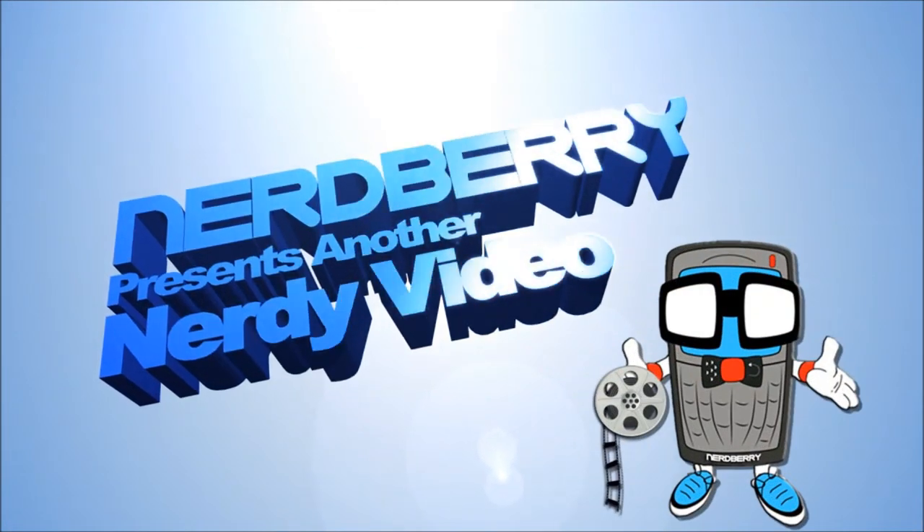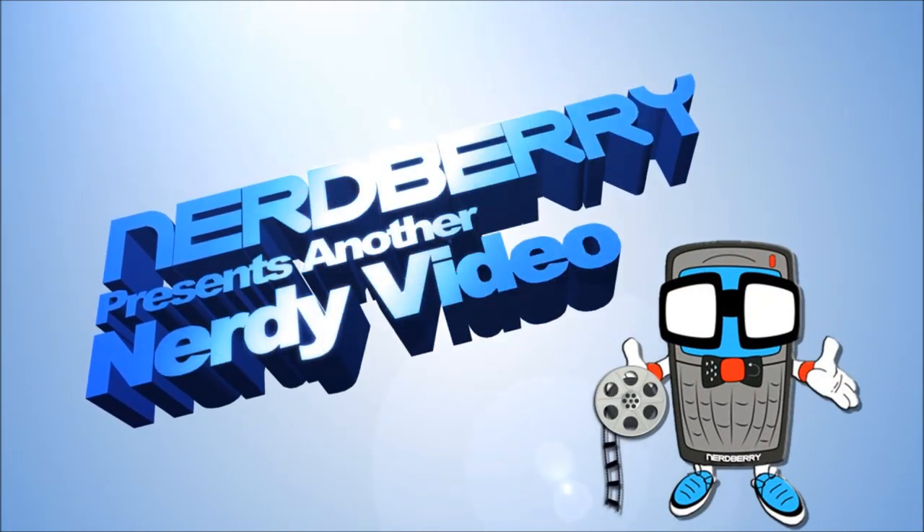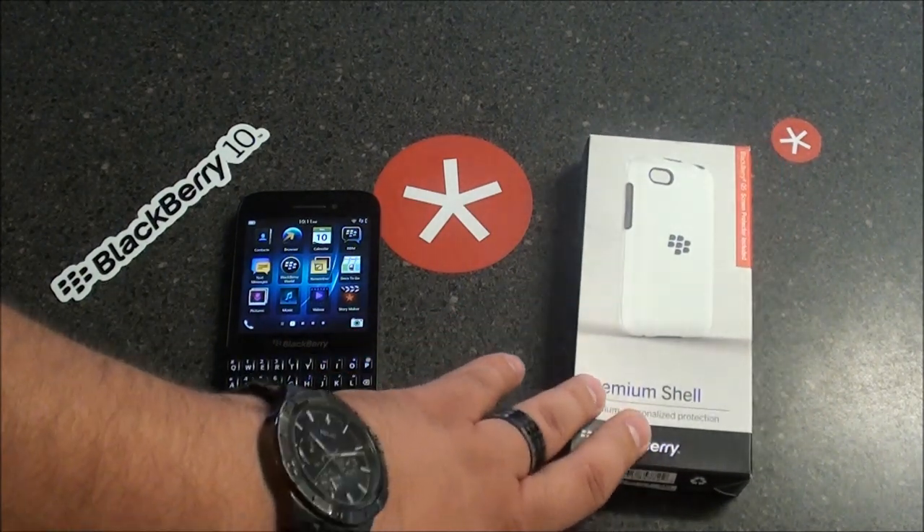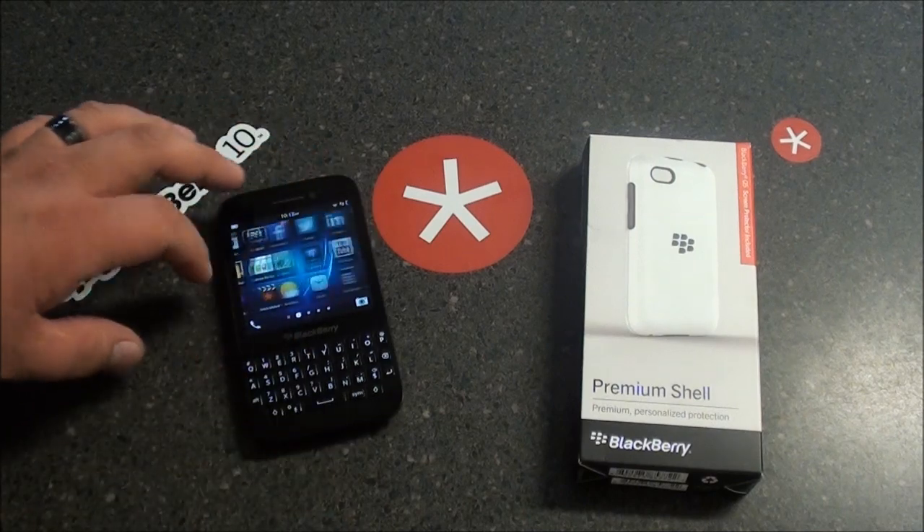Nerd Alert! Hey everybody, this is SleepRacer with NerdBray.com. Today we're here to take a look at the premium shell case for the BlackBerry Q5, which we have right here.